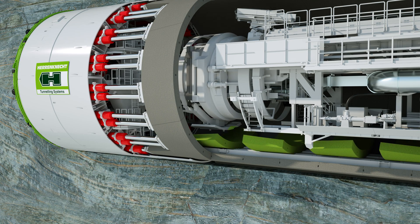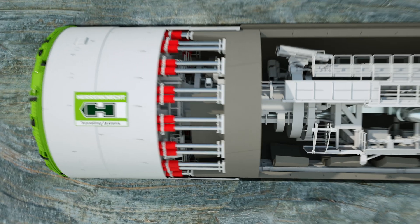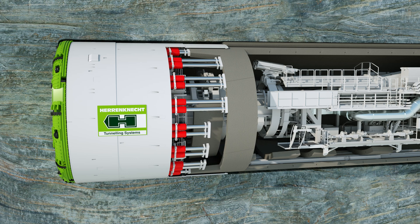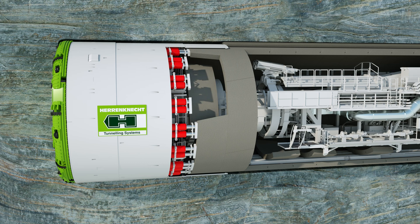The lining segments are picked up with a hydraulic manipulator, the so-called erector, and positioned to form a complete ring. For this purpose, the thrust cylinders are retracted at the respective installation point. The segment is set in place and held in position by extending the thrust cylinders again. The key segment placed last completes the ring building, and the next tunneling phase can begin.